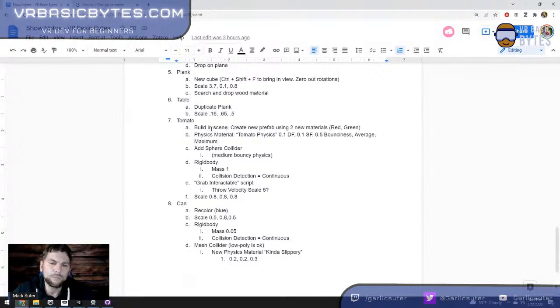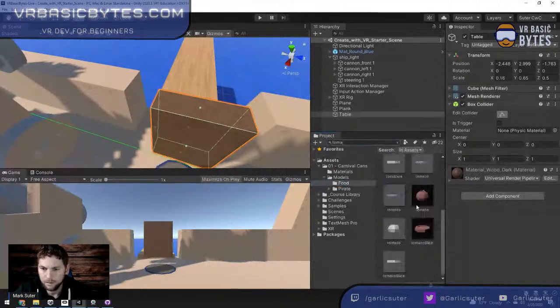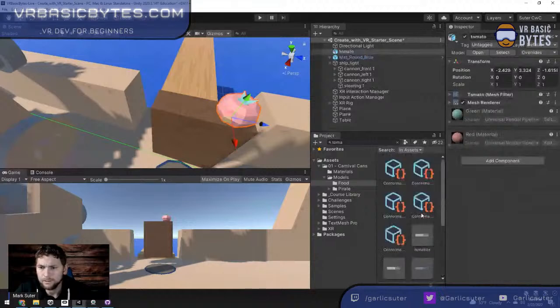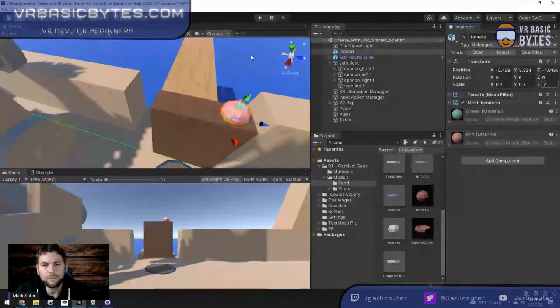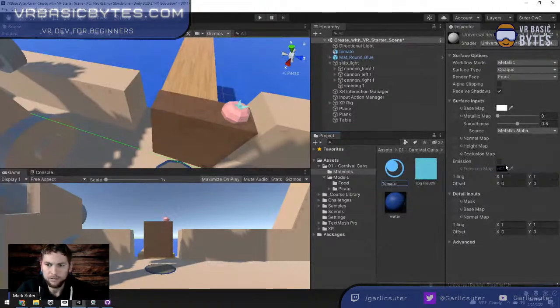I'm going back to my food models — I'm looking for the tomato. I'll drag the tomigo model into the scene and scale it to about 0.7. Remember how we made the water material with tinting? We're going to do the same thing — I want to make my own custom materials. I'll right-click, create material, and call it 'tomato red.' I'll set a red color — it looks good.